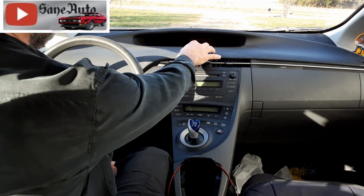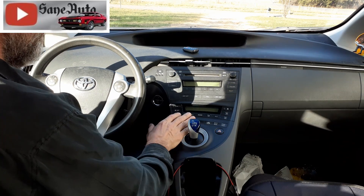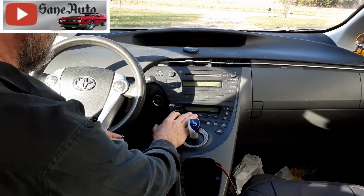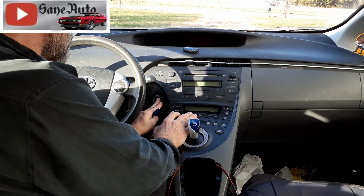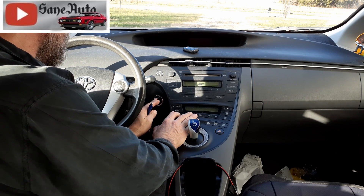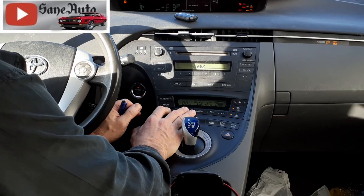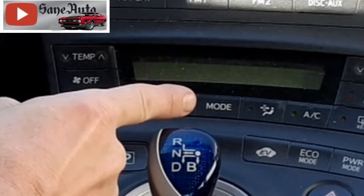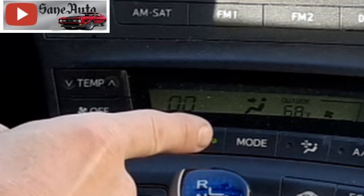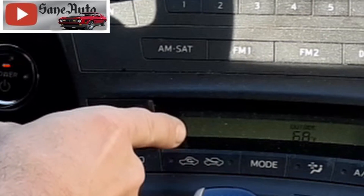Have your key ready, and do not touch the brake pedal during the entire procedure. Hold the Auto and the Recirculate buttons and, like a contortionist, get around the steering wheel and touch the power button once, then twice.